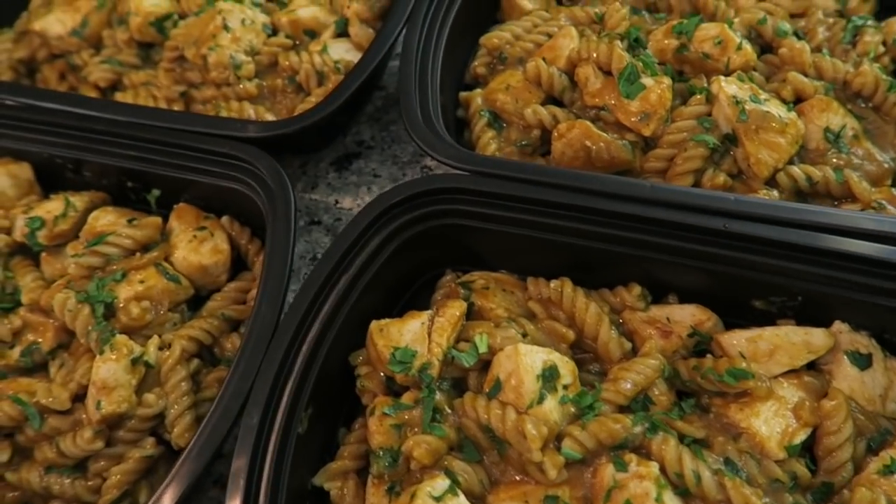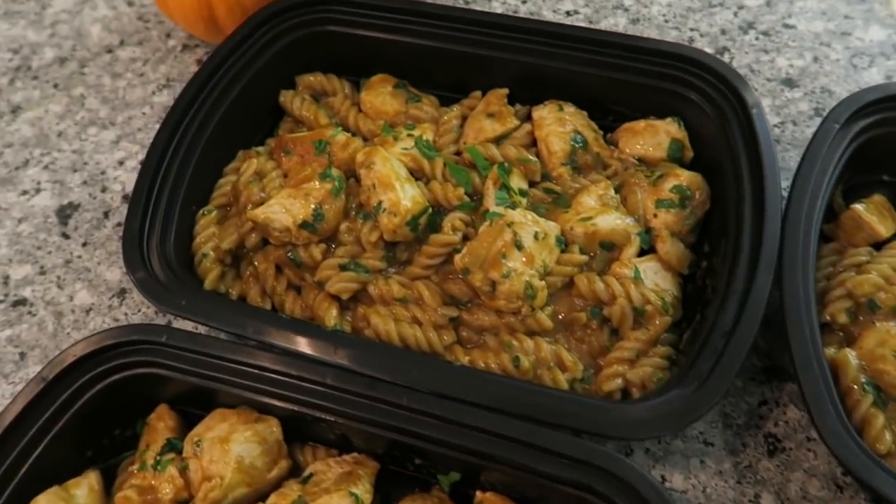Hey guys, today we're making a classic chef's recipe. It's one-pot pumpkin pasta with chicken. It's made with only five main ingredients and will cost you less than $3 a serving. So let's get started.